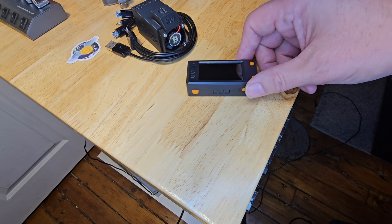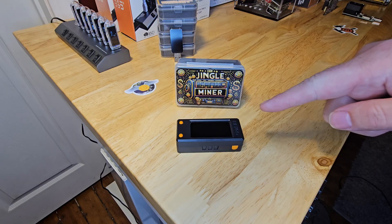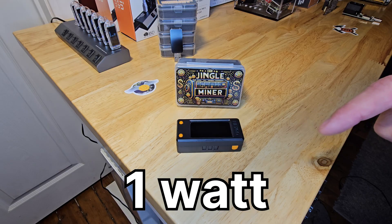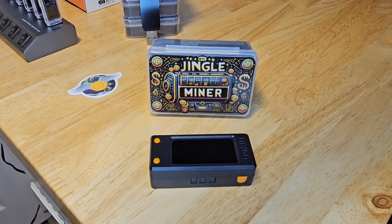And then we have the Jingle Miner solo Bitcoin miner by Jingle Mining, coming in at $49. This one ramps up the hashrate just a bit, offering 300 kHz per second, still at just 1 watt of power — a nice step up for those looking for just a bit more punch in their solo mining efforts.